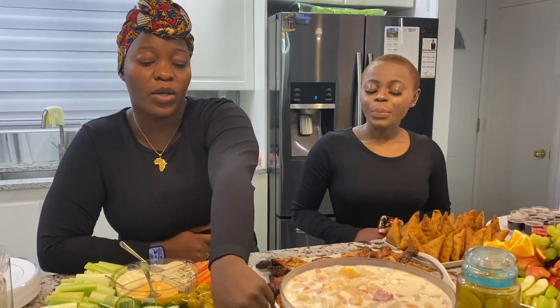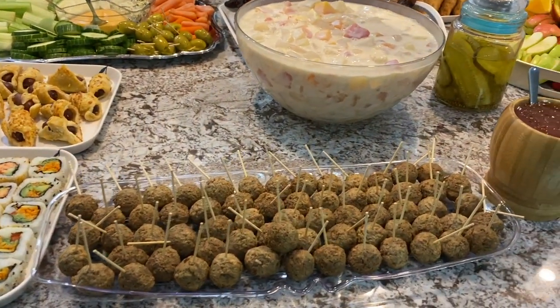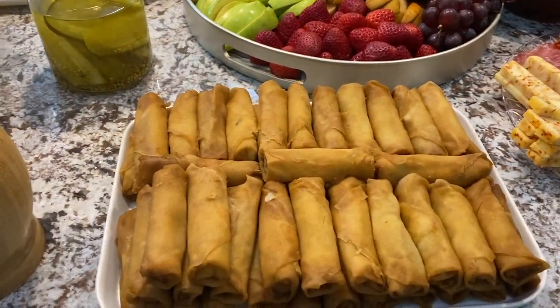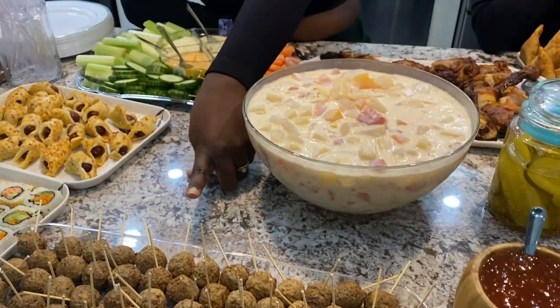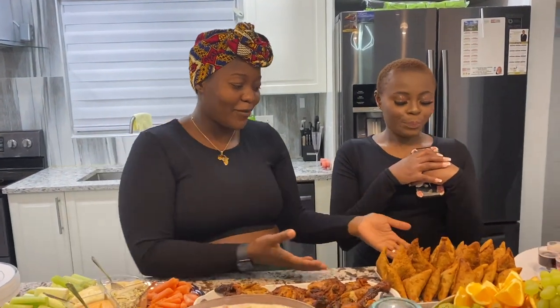Over here you can set up meatballs, or you can do chicken nuggets or anything like that. For the meatballs we're using a sweet and sour sauce — I got it from No Frills, it's really good. You can also just have a sauce made and put the meatballs in it. It's not quite ready to go yet but it'll be great.